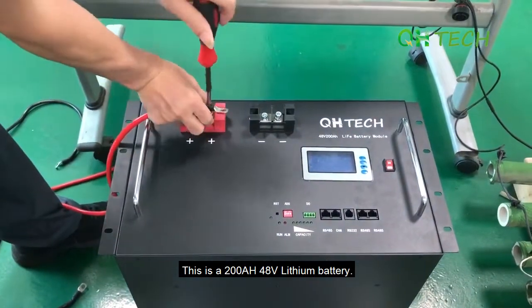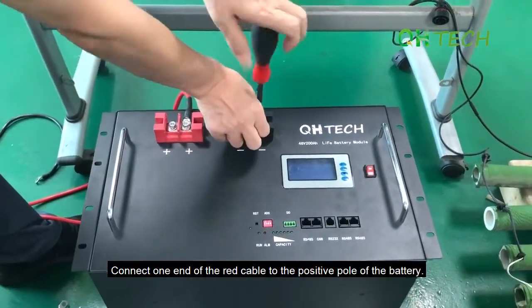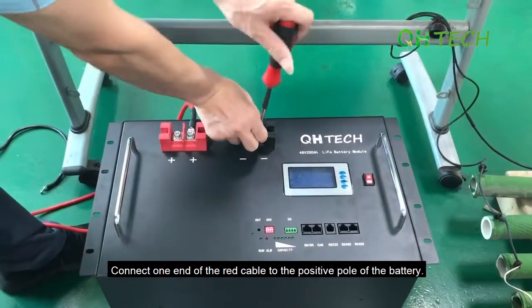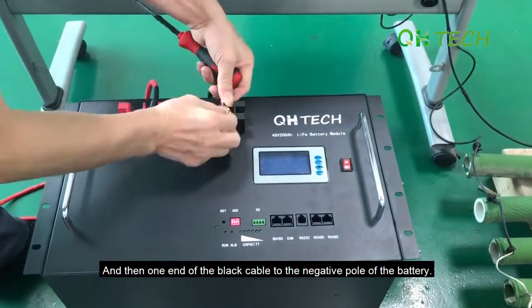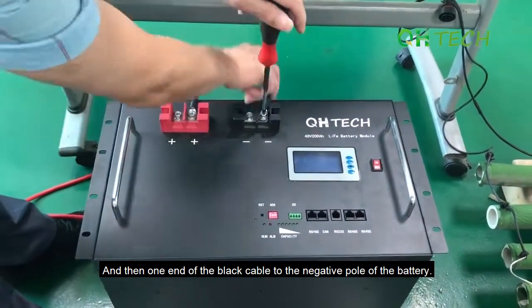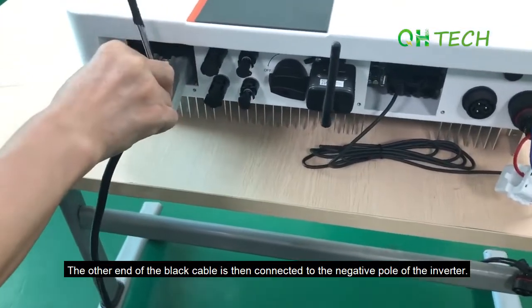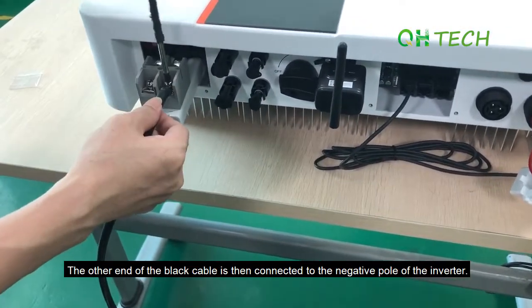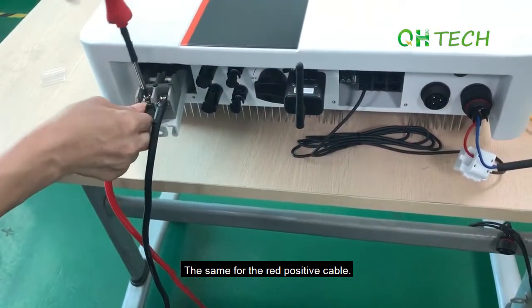This is a 200Ah 48V lithium battery. First, take the screw out and connect one end of the red cable to the positive pole of the battery, and then one end of the black cable to the negative pole of the battery. The other end of the black cable is then connected to the negative pole of the inverter, and the same for the red positive cable.